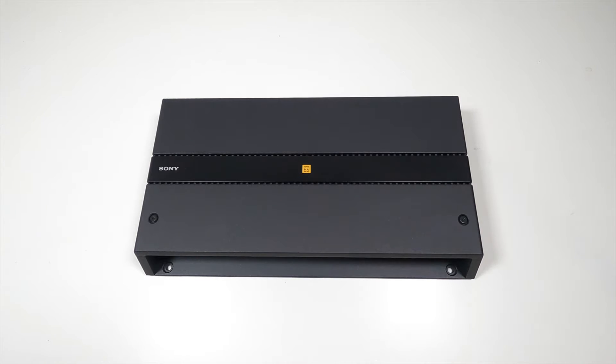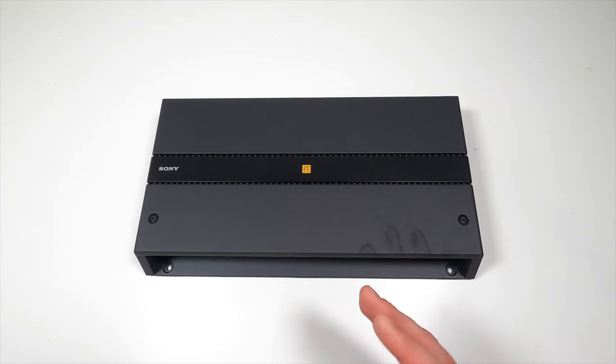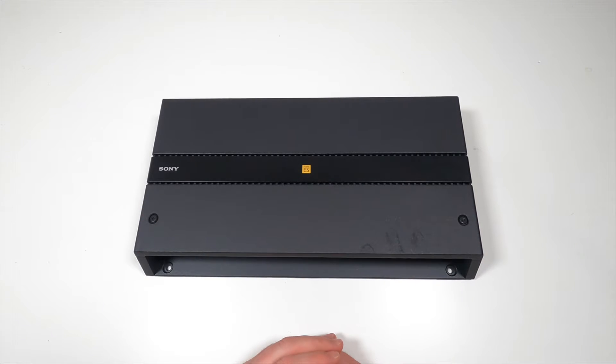Hey everyone, I'm Cameron with Car Audio Now. Today I'm going to do a quick demonstration on how to configure the crossovers on this Sony amplifier.